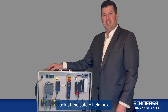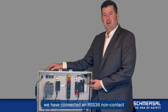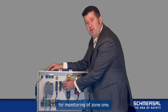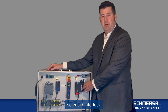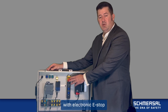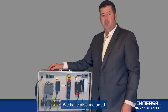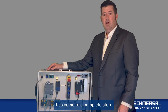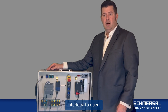Now that we have taken a closer look at the safety field box, let's see it in action. In this interactive demo case, we have connected an RSS 36 non-contact RFID safety switch for monitoring Zone 1, an IP69K rated AZM 300 solenoid interlock for monitoring Zone 2, and a BDF 200 control panel with electronic e-stop and individual resets for Zone 1 and Zone 2. We have also included a standstill monitor to signal when the machine has come to a complete stop before allowing the AZM 300 solenoid interlock to open.